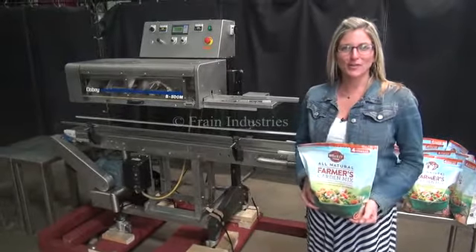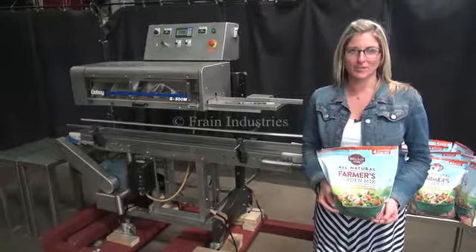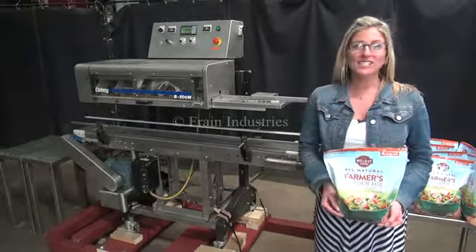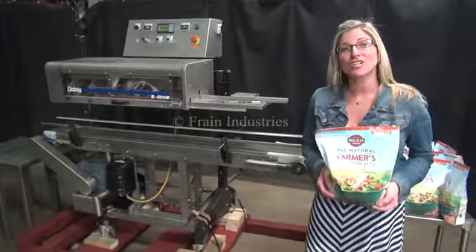Hi, I'm Katie with the Frame Group. Today we're cycling your Doughboy B500 bag sealer. We recommend you read the manual in its entirety before powering up the machine. The voltage is currently set to single phase 120 volts. Today we'll be demonstrating the machine using your bags.